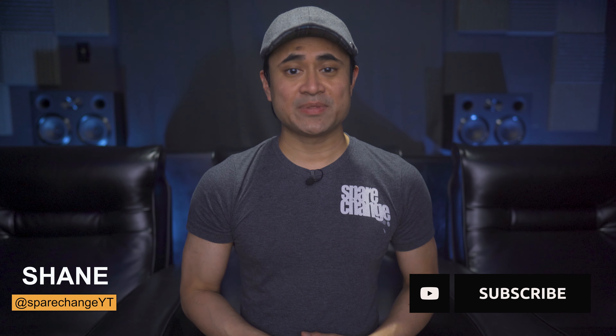What's up guys, I'm Shane and this is Spare Change. Here on the channel we discuss all things audio and video like new movies and new AV equipment. If it's your first time here, consider tapping that subscribe button for new weekly videos.